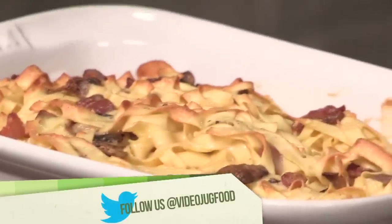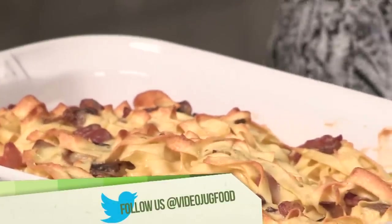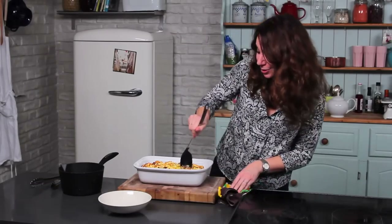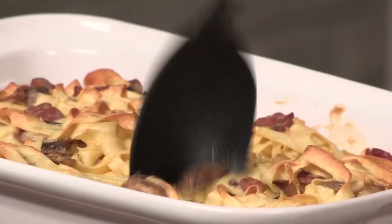That's our tagliatelle al forno out of the oven. The top's gone really crispy and it's smelling amazing — I can't wait to dive in. If you want any more recipes like this, or you enjoyed this one and just want to see more, then please click subscribe.